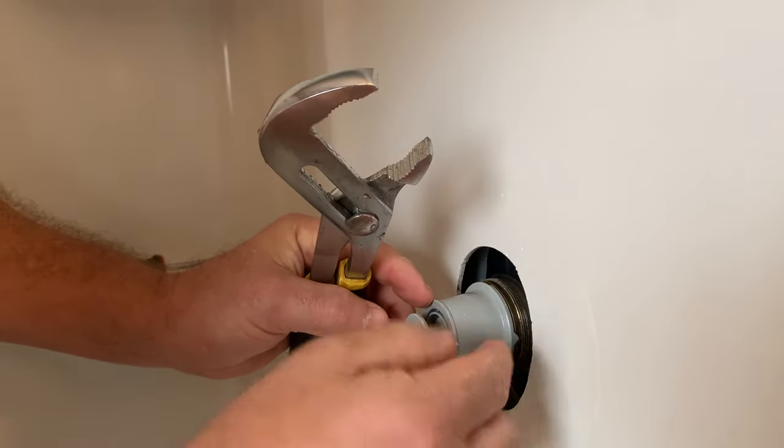And there you have it — the cartridge is out, and here is the replacement. Be sure that when you put the replacement back in, you're putting it in exactly like you took the old one out. Also, once you get that out, look down inside the valve body at the hot and cold ports. Make sure you don't have any mineral deposits back in there — if you have hard water, buildup can cause problems when installing the new cartridge or even damage the new o-rings.